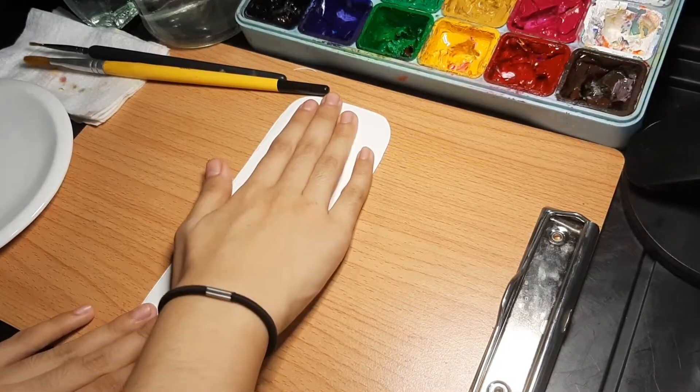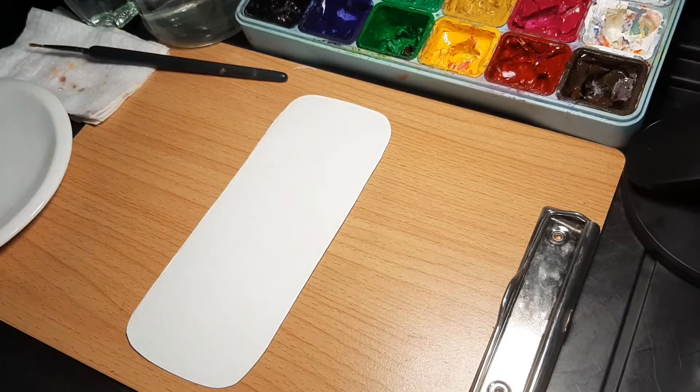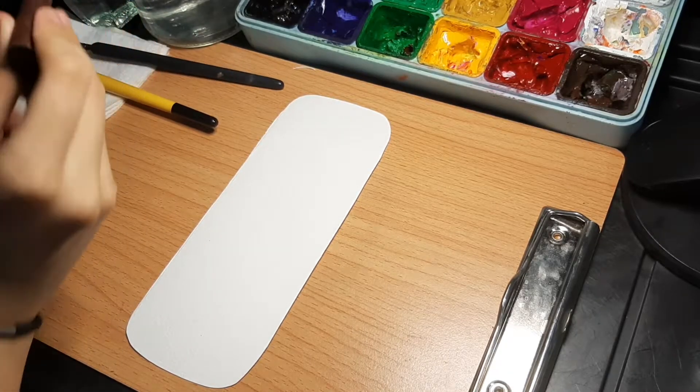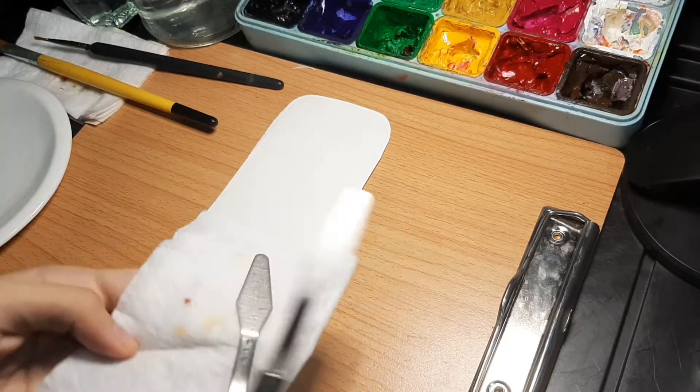Also, the desk lamp and the new mic that I ordered arrived, so I'm using that right now. I hope the lighting and the sound on this video is a little bit better for you guys. Let's head on to painting!